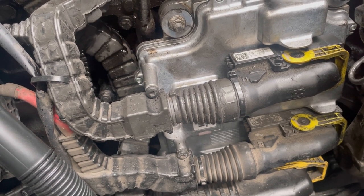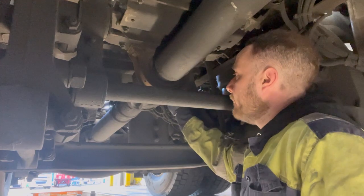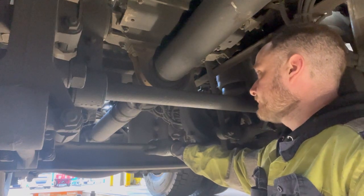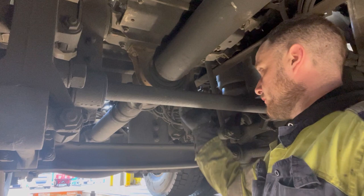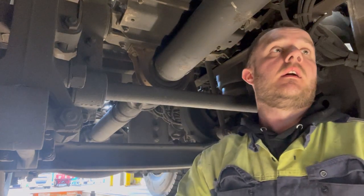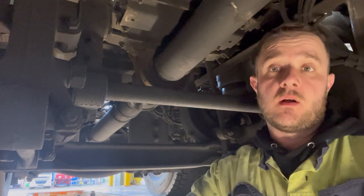Torque it all up and we are done with the rocker cover. The prop shaft centre bearing is next. I'm going to split it here, drop that part of the prop shaft down, and hang it on the axle. After that I'll start cracking the front bolts out — probably leave one in — then undo this and use the jack underneath to support it: let it down and take it out. That's the plan. Let's get the rear section of the prop shaft off and go from there.